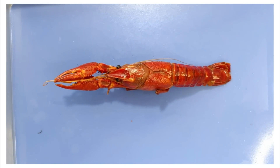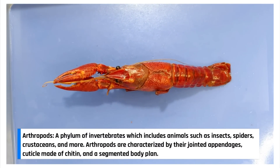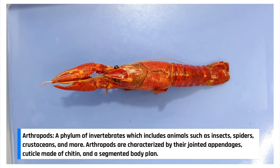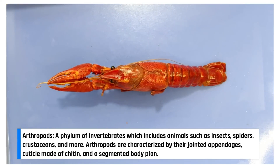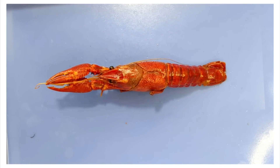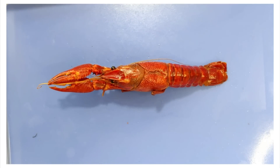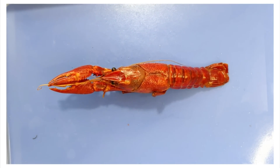Crayfish are part of a group of animals called arthropods. Millions of years ago, arthropods evolved to have jointed appendages. This was colloquially referred to as a pro-gamer move, as it allowed the animal to have much greater flexibility and range of movement. In fact, those arthropods must be doing something right because there are over three times as many species of arthropods as there are of all other animals on earth.